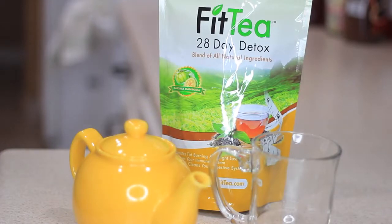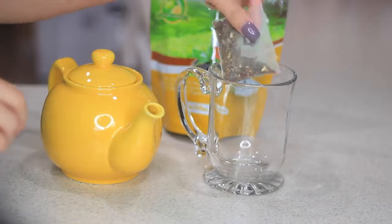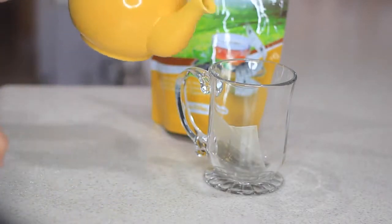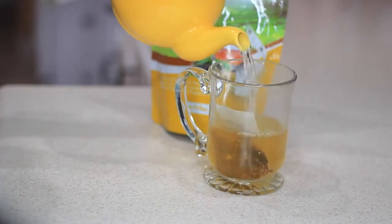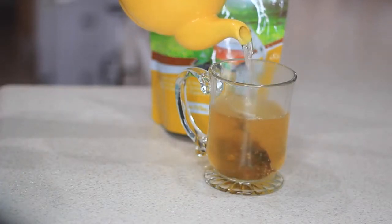Before breakfast I like to start out with a drink. Of course I'll have my water first, and then I'll either have coffee or tea. Lately I've been having tea every single day for two weeks so far to prevent bloating, because that's one of my biggest issues, and I'm trying my best to eat healthy again and stay fit.